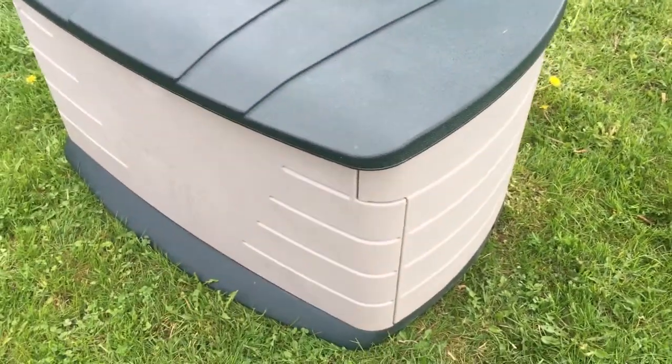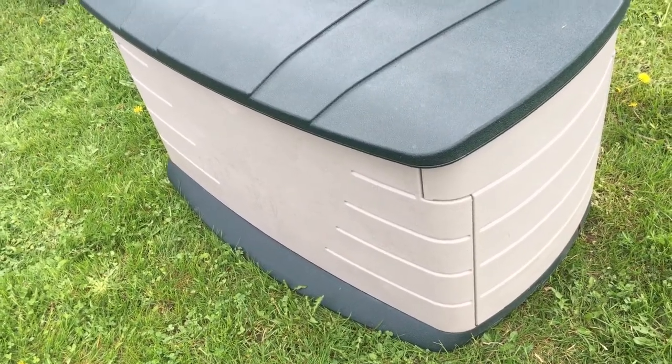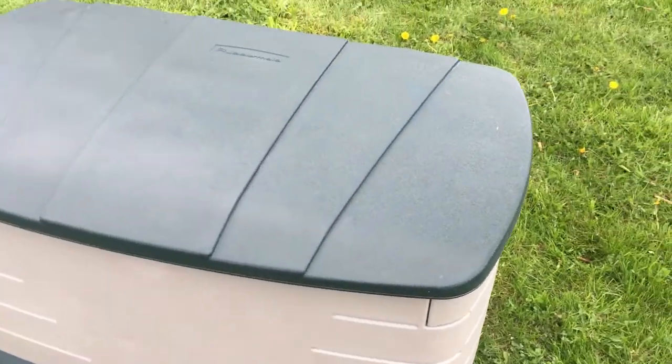What can I say? If you bought a new one, the difference between this and a new one is a new one you have to put it together and it's more money. This one is cheaper, and as I said, if you look after them, they're pretty much indestructible.